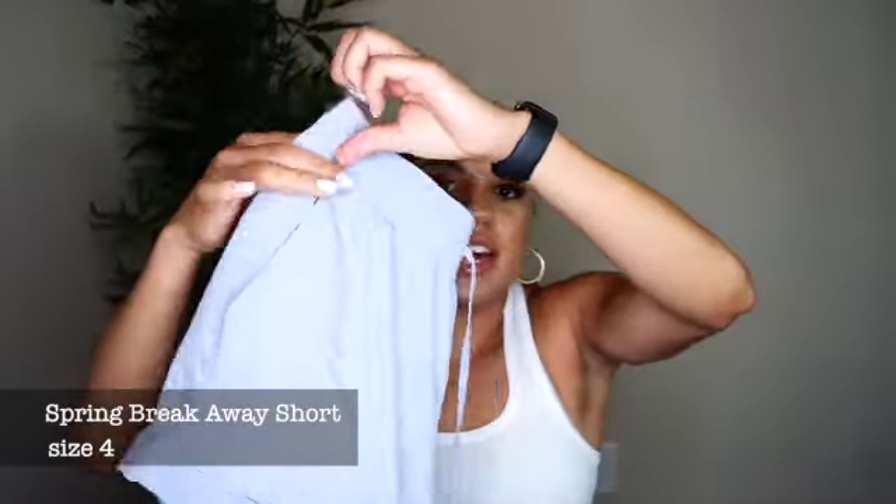Lastly, I have the Spring Breakaway shorts, which I don't wear as much as I used to. I got these on markdown on a whim — they're about an 8 or 10 inch inseam. I mostly wear these around the pool because the material is kind of waterproof, not quite windbreaker but water-resistant. They're great for that. And that is it for my shorts collection! Thank you guys so much — let me know if you have any questions in the comments below, and I'll catch you in the next video.